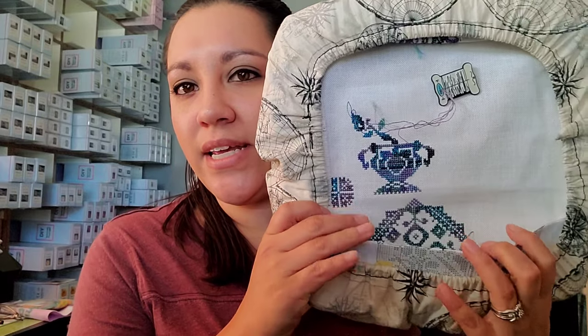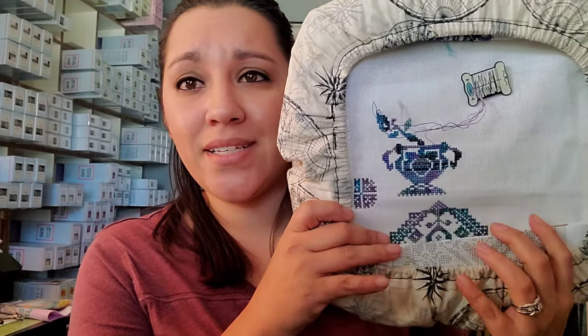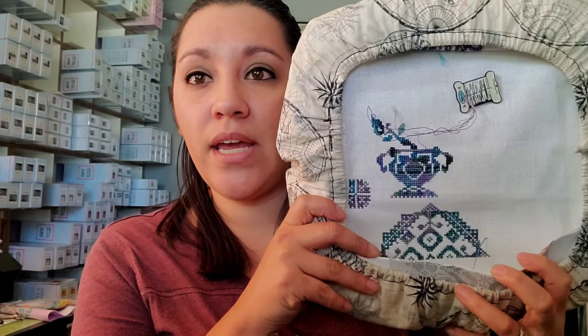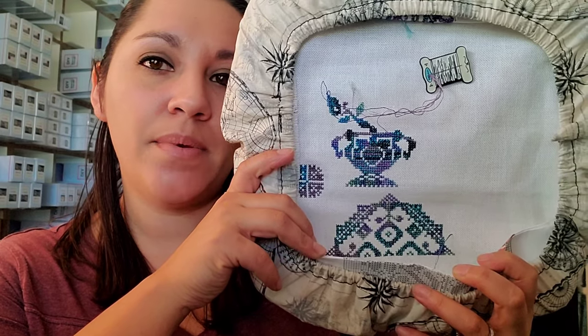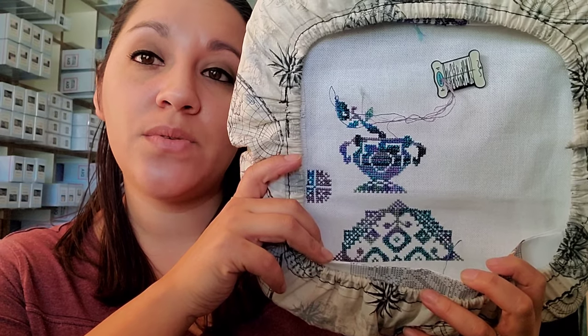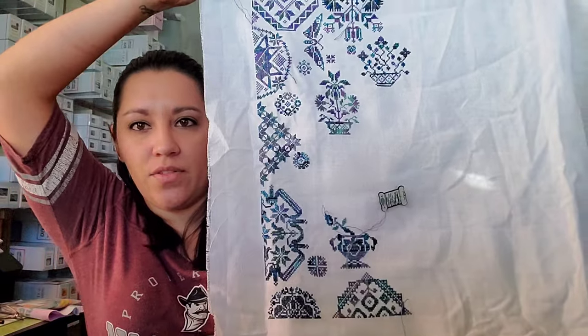The first thing is the Linen and Threads 2020 sampler. I'm not worried about the pattern because this is a free chart — all of the Linen and Threads stitch-alongs are free. I think they've got 2017, 2018, 2019, and 2020, and I believe they'll be doing a 2021. I was hoping to have this done, but we're going to take it off the frame and show it because we won't be working on it for a few weeks. I'm excited to see what the 2021 looks like. I'm stitching this using a variegated thread from Artiste.